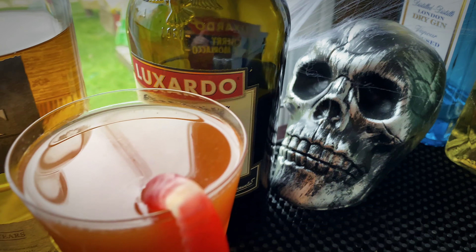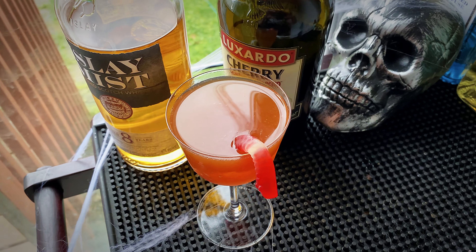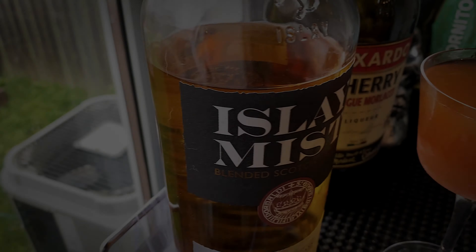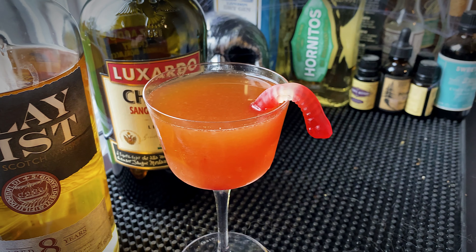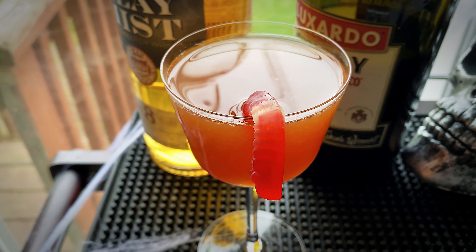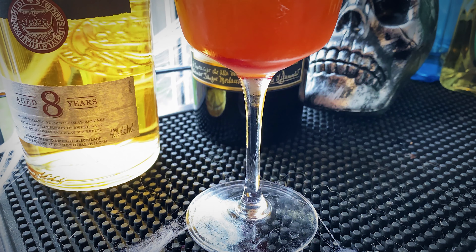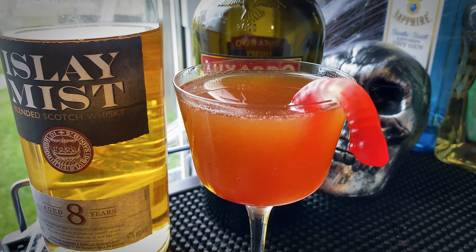There you have it, guys — there is your Blood and Sand cocktail. I apologize for all that foolishness. Let's taste it. I absolutely love this cocktail. There are four ingredients in this drink and they all stand out — there's an amazing evolution to this drink. Right up front you get the fruit notes: you get the cherry, you get the orange. And right after that, the warm smoky flavor from the whiskey hits, followed by the sweet vermouth, and then it kind of lingers on that sweet vermouth flavor. It's just a really good drink — I really think you're going to like it.